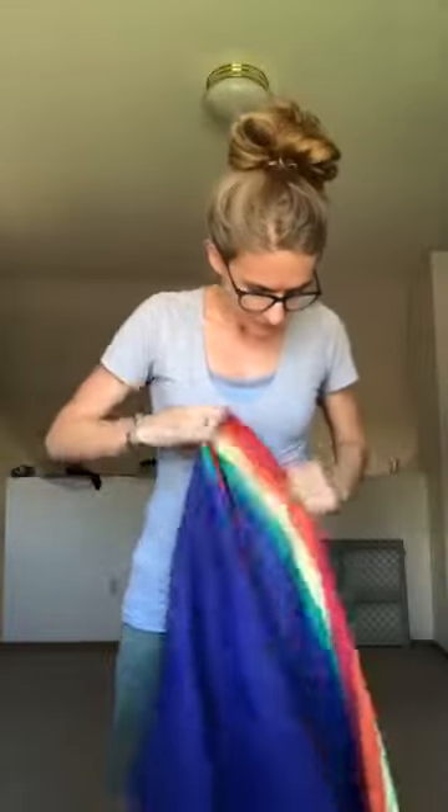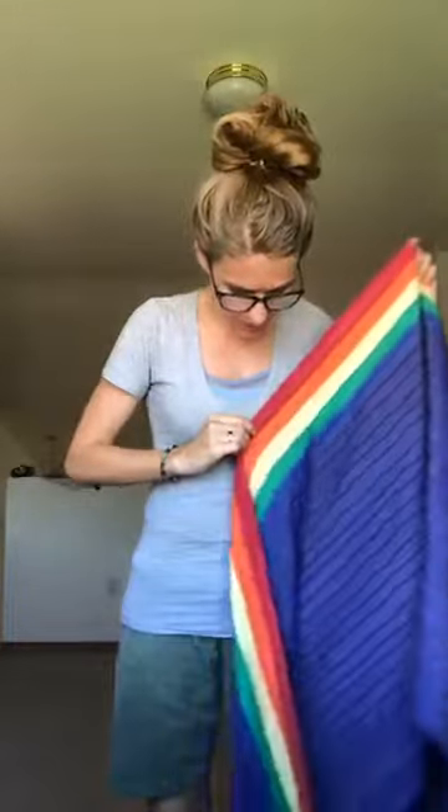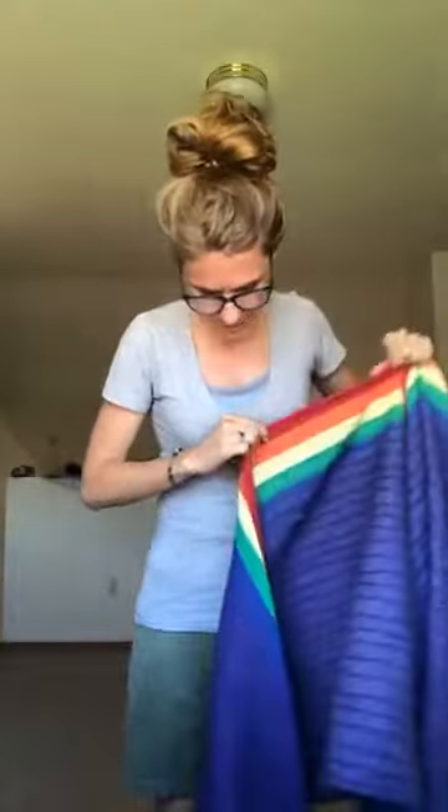Our weekly front carry this week is the Front Wrap Cross Carry with spread passes. This is a base size carry. It's a great one to move on to after you get the basic Front Wrap Cross Carry down. It's also nice and supportive for bigger kids if you have a heavier wrapee. And it's nice in the winter when you need those extra layers to help you stay warm. There are a couple different ways that you can do the spread passes.